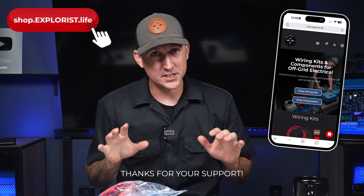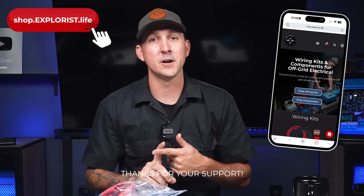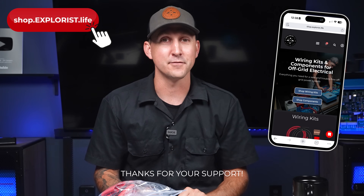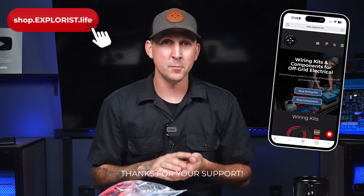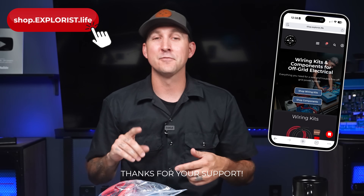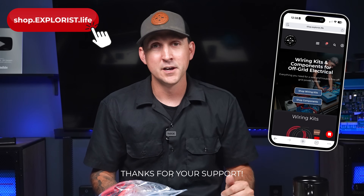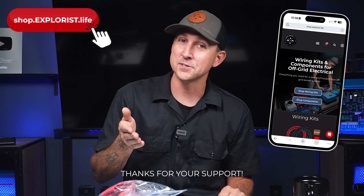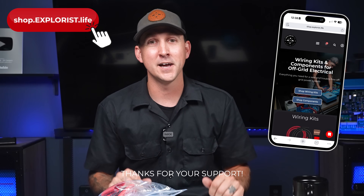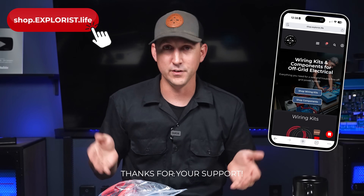Just a heads up — all the stuff you're finding on this video and this whole channel is available in our store, shop.explorers.life. This entire channel is funded entirely by purchases from our store. If you're benefiting from this video and learning something new, consider purchasing from shop.explorers.life so we can keep making these videos. We're priced the same as anywhere else online, including Amazon, and all proceeds go back to funding these videos.